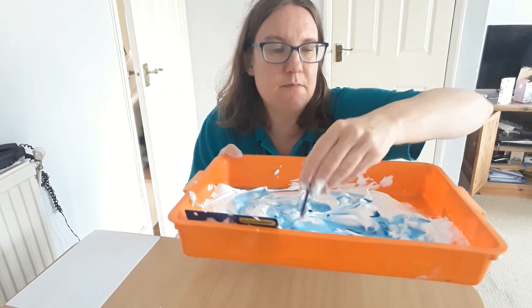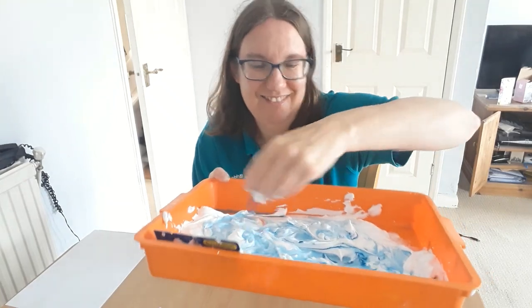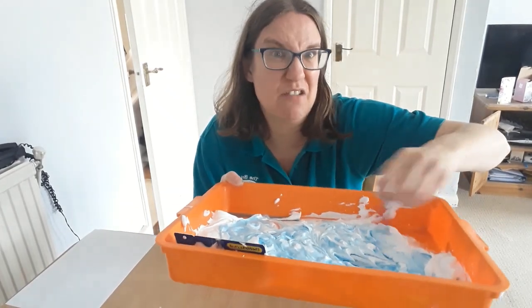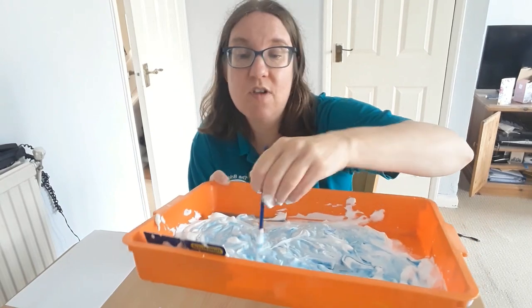Swirl it around as much as you like — it's all good fun! You could do this outside. If you don't have shaving foam, you could use squirty cream.